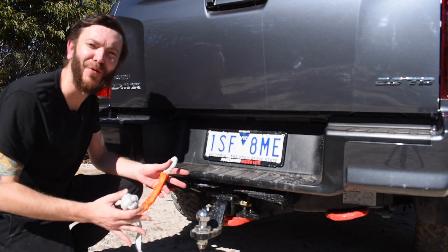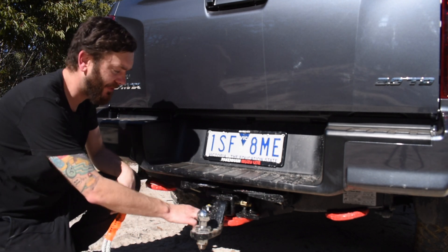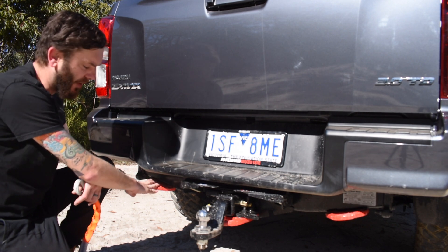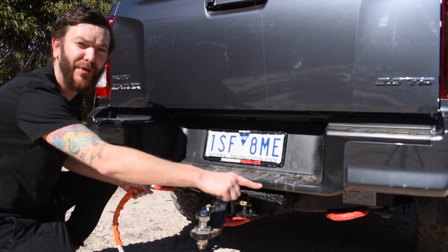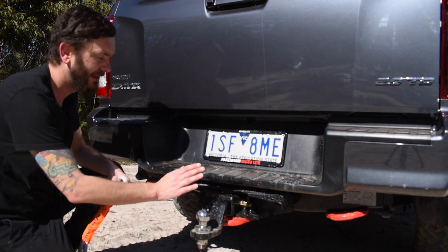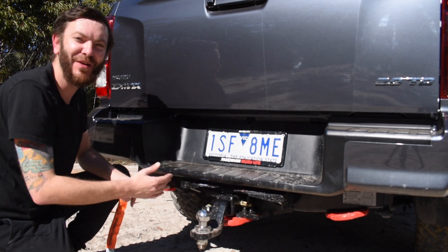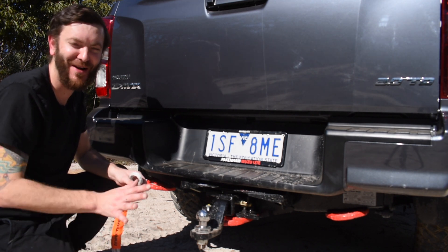This isn't just a tow bar, it's also a complete recovery package, with recovery points in the centre and the sides. The side ones are rated to 4,000 kilos each, so if you loop those together with a bridle strap, that's a very, very effective recovery platform. The centre point is rated to eight ton. If you get stuck in something that needs eight ton to pull you out, call your insurance company — you're in it.